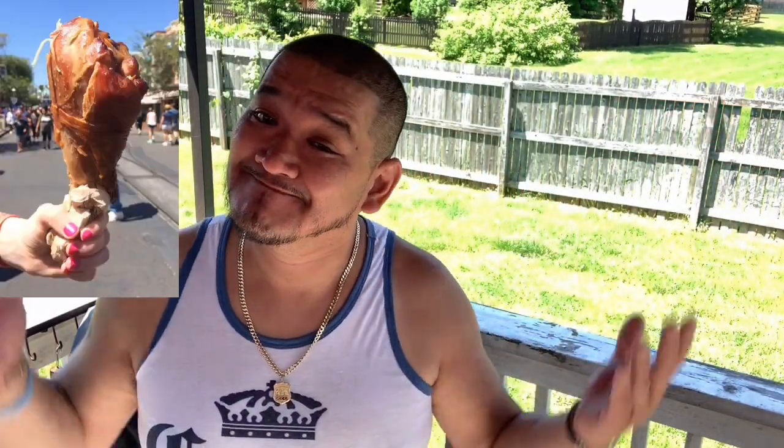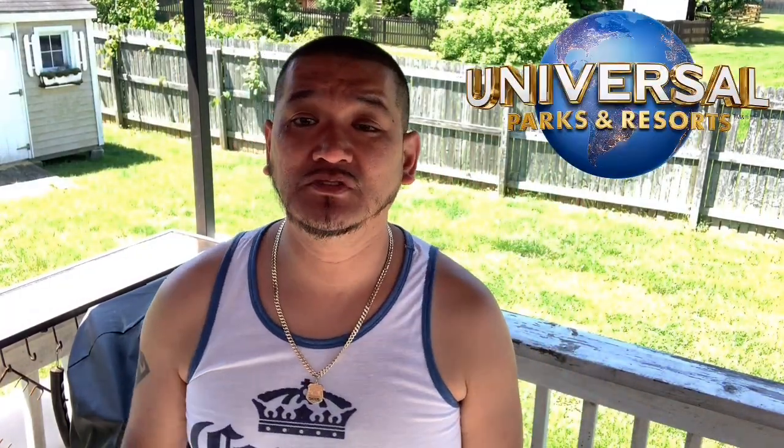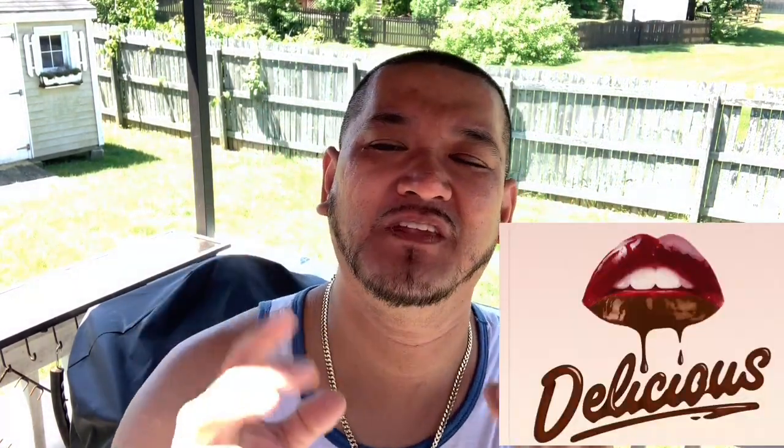Hey, what's up guys? Welcome back to another episode of Smokin' Jazz Barbecue. Question for you guys — have you ever had smoked turkey legs? Have you ever had smoked turkey legs from Universal Studios, Disneyland, or Disney World? Man, they are so delicious. They are packed with flavor, but sometimes they can be a little bit dry. But guess what guys? We're going to make our version today — the Smokin' Jazz Barbecue version.